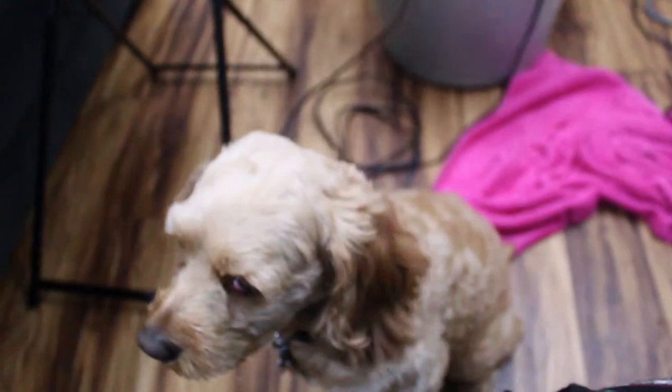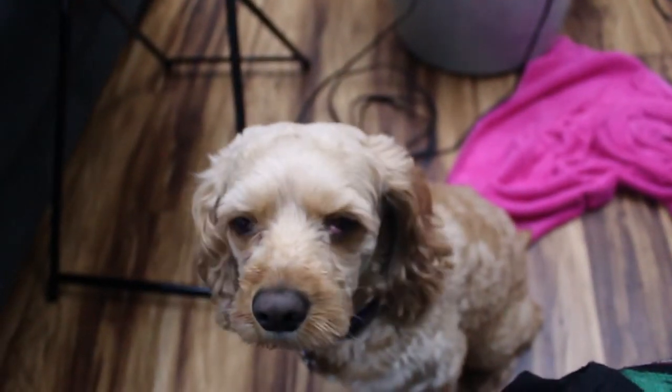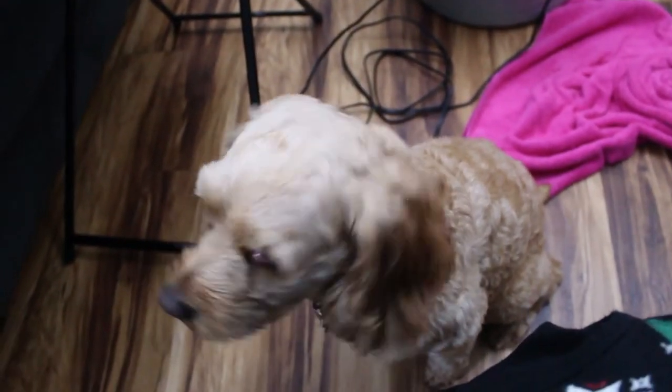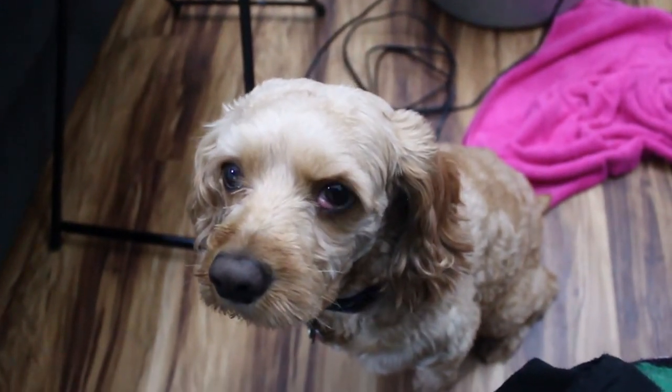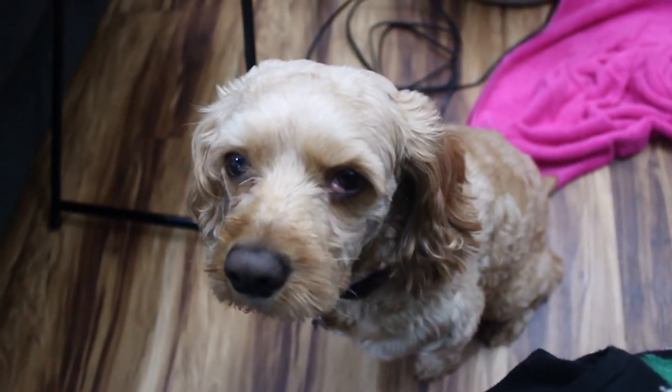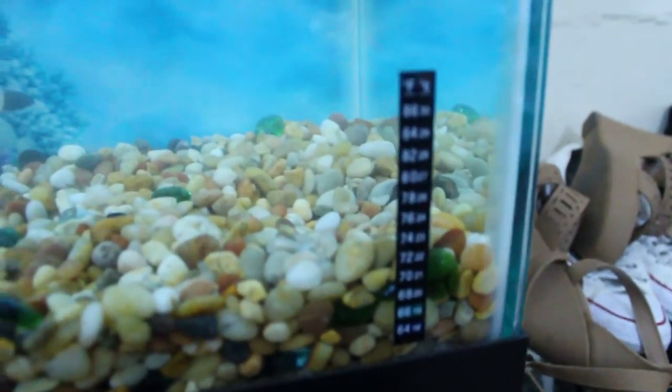That's my dog Oscar — he wanted some attention. He's been watching his other brother get some attention. He is five years old, by the way. So adorable.